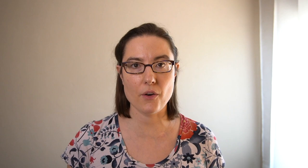In terms of the instructions they gave on how to do this, especially for the novices — the expert volleyball players already knew what they were doing, the novices didn't — they did give instructions that had to do with their bodies. For instance, make sure the left front foot is in front of the right foot. The critical difference was the feedback they gave after each attempt. So they would perform this skill, and then they'd give them certain feedback. In the internal focus feedback, they would say things like, toss the ball high enough in front of the hitting arm — things having to do with your body. Snap your wrist while hitting the ball to produce a forward rotation of the ball. Everything in the internal focus list is very specific to what their body parts are doing.